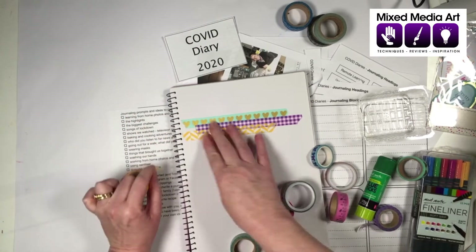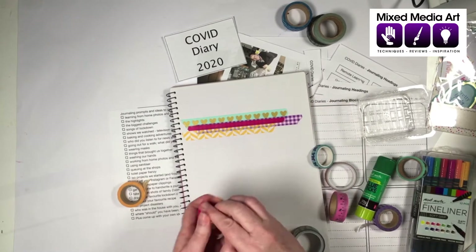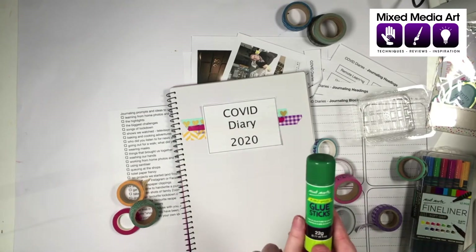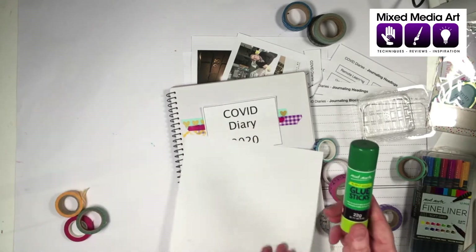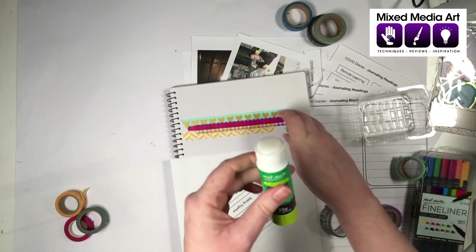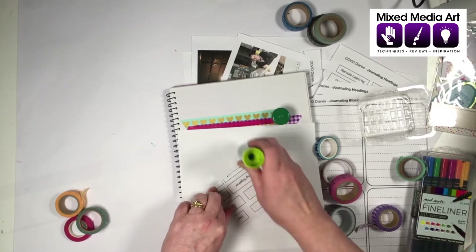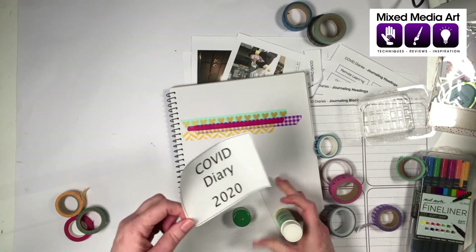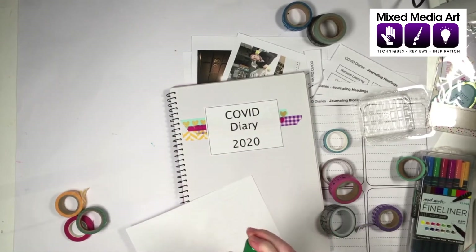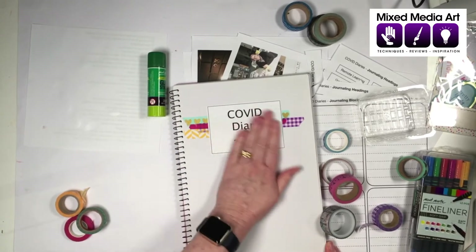Maybe just a little bit of pink as a highlight. Now, one of the great things about simple cutting and pasting is that we can just use a normal glue stick. Turn your piece over onto scrap paper, glue from the inside going out, making sure all the corners are covered. A glue stick gives us a bit of flexibility so we can pick things up and pop them down again. And there we go — there's the start of my COVID diary for 2020.